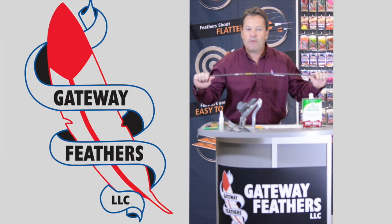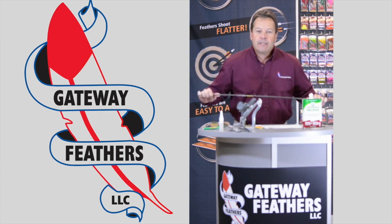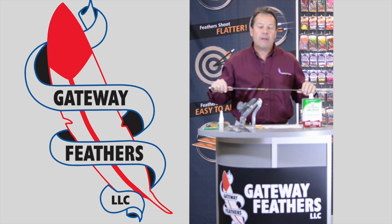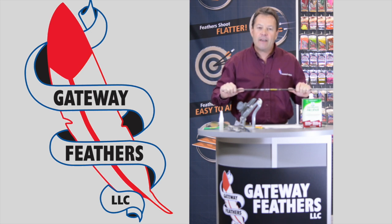Next is the type of arrow you're going to buy, depending on the type of archery you are doing. Many of you already know what type of arrow you want. If you don't, talk to the arrow manufacturers and get online — go to the arrow manufacturing websites.